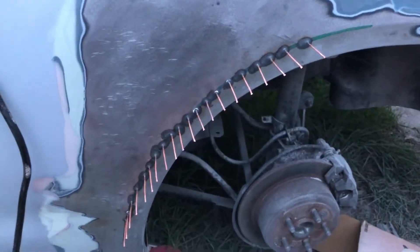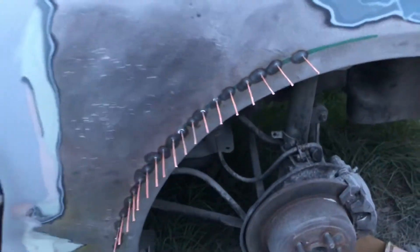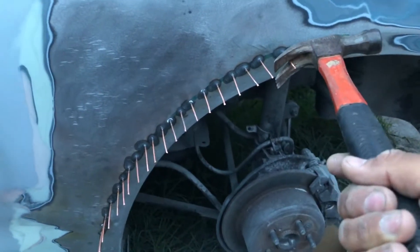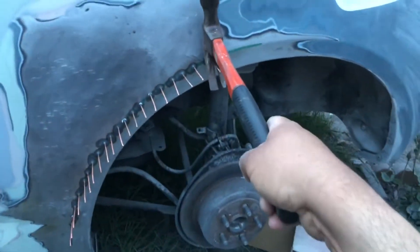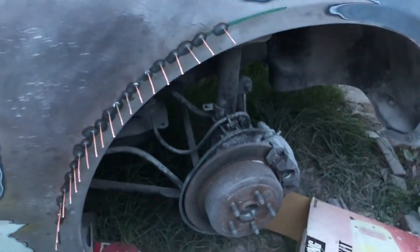That slide hammer also does its job. Another method if you don't want to use a slide hammer — if you want a more precise pull — you can also put the hammer here and kind of pull on it manually. If you don't want to hit it too hard, you can also use the hammer that way. Just giving you guys some options.